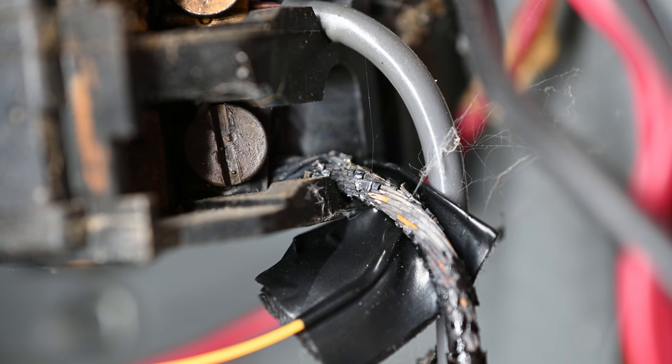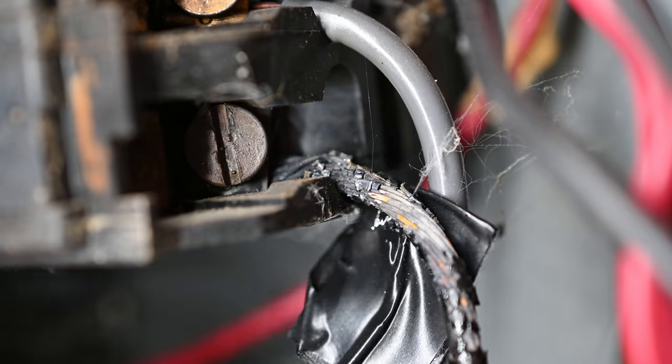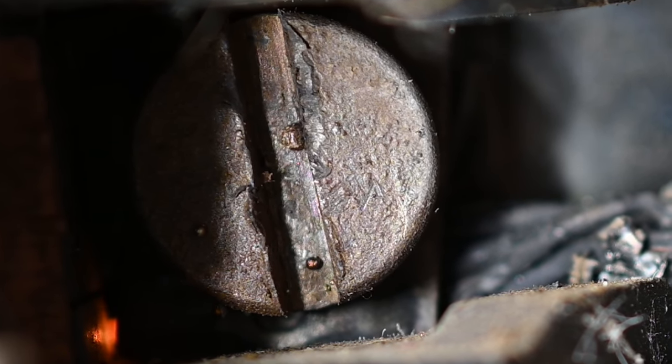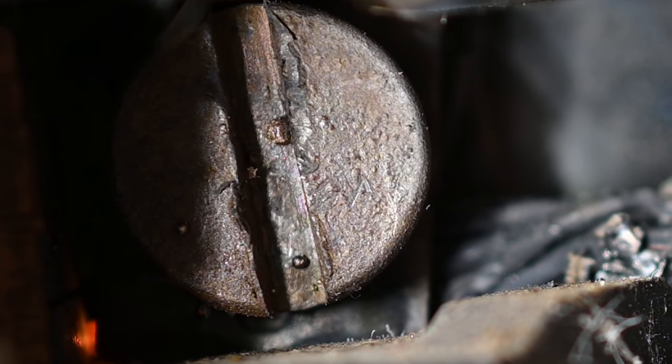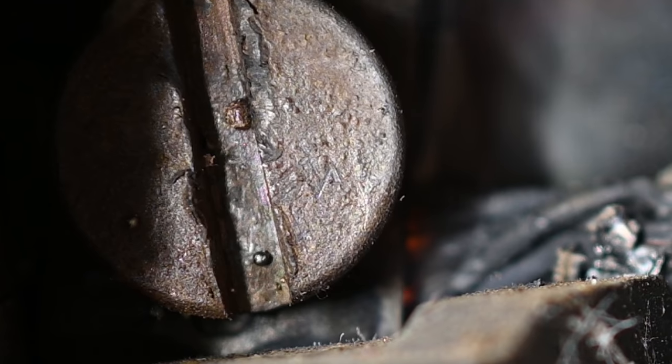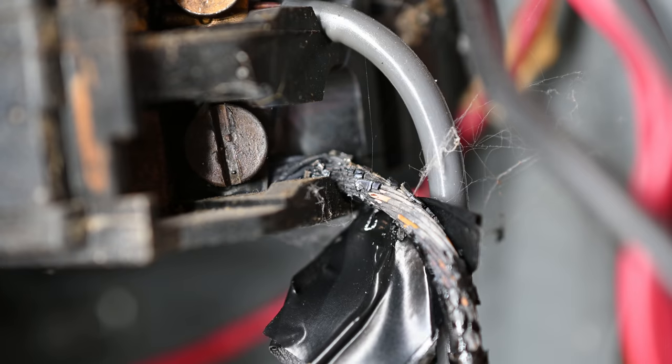We're at 270 degrees already, and I don't know how close that thermistor is to actually touching. I'm going to be careful so it doesn't melt through and touch it. 350 degrees, 380, 400. So it is like an oven.